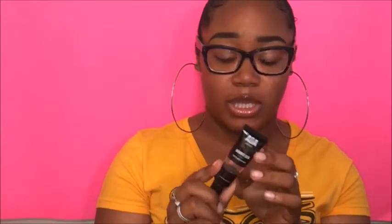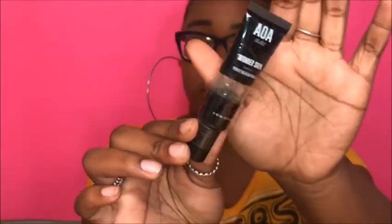Next thing I got was a primer — it's from the AOA Studio brand and it's called a Perfectly Blurred Primer for Wonder Skin. This is just what it looks like.